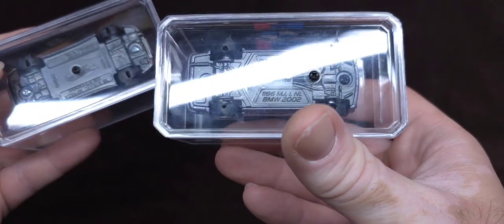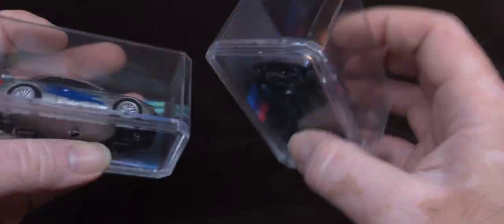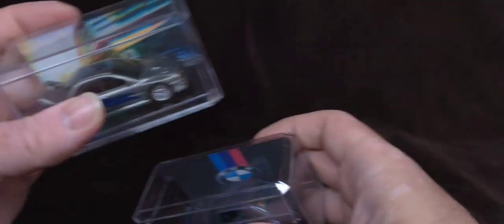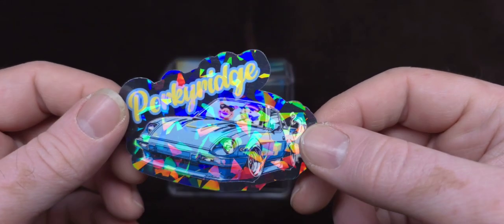He even autographed them. I was hoping he'd sign the bottom, but it's okay. They're going to stay in the cases. We're going to take both of these out, take a look at them, give good old Porky Ridge a review of his customs.